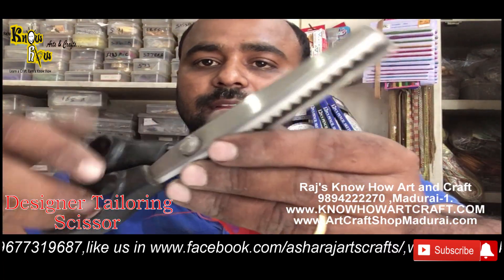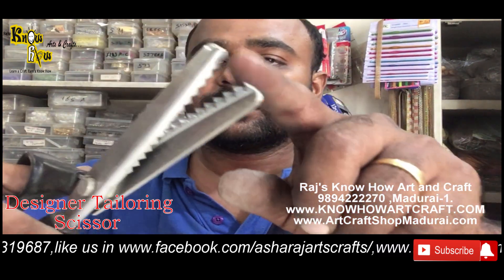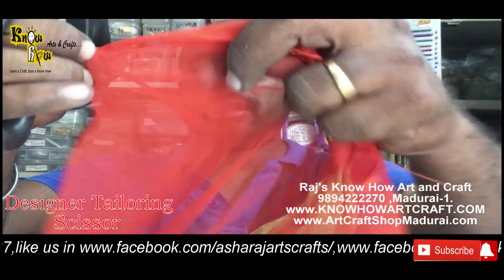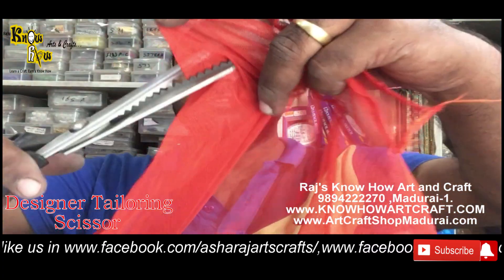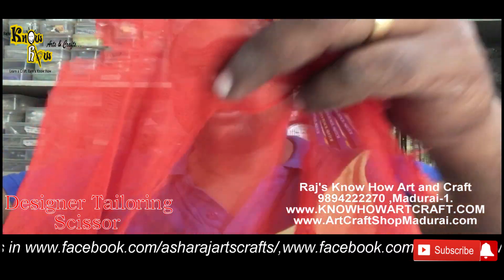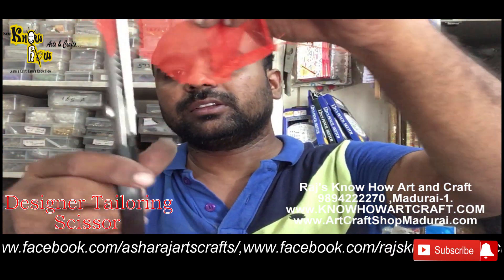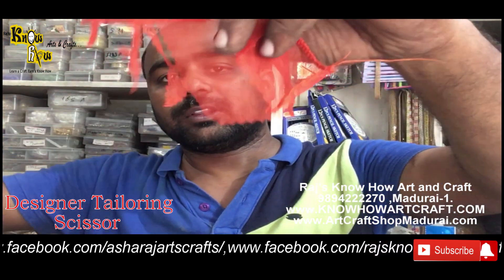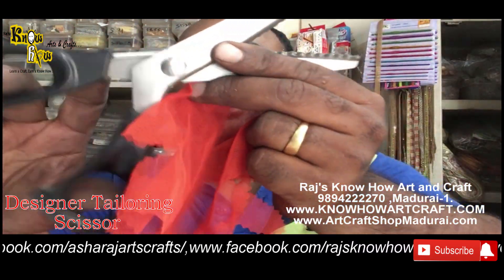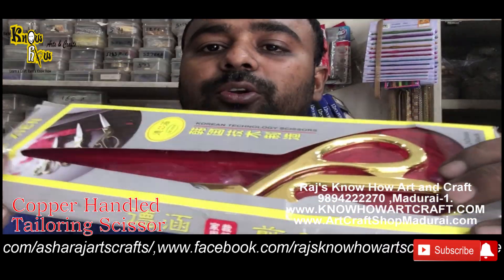These are the tailoring scissors in a designer form. They are used for cutting cloth and you can get designs out of it. Even a small cloth you can easily cut with designs. These are design tailoring scissors, very easy to handle.